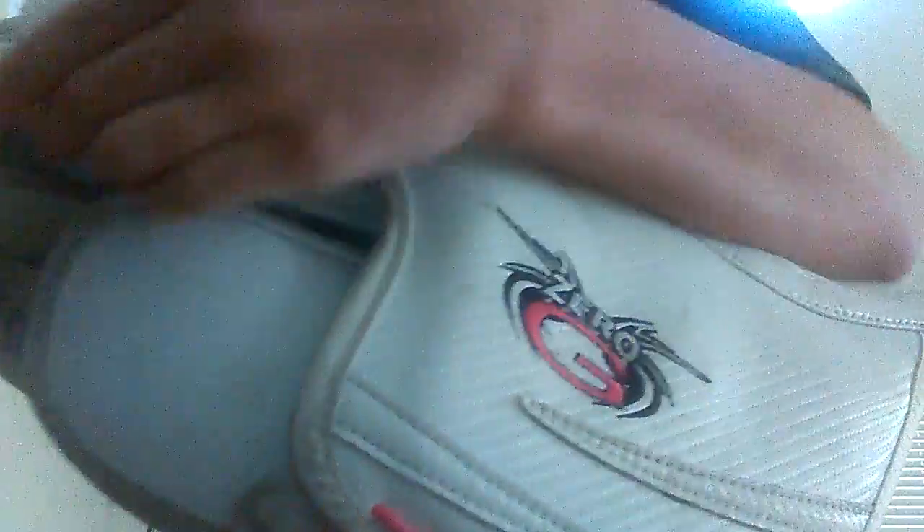The only issue I have is this piece right in here. This comes down and meets with your thumb. I'm going to figure out a way where I can put this flap up in here, so there's extra protection on this finger.